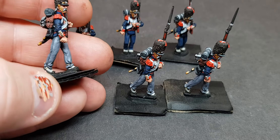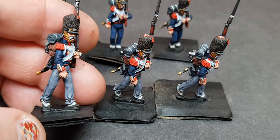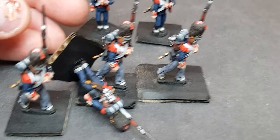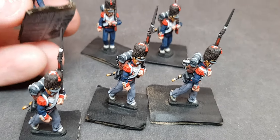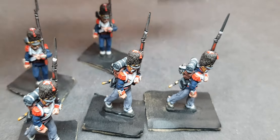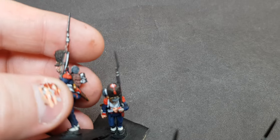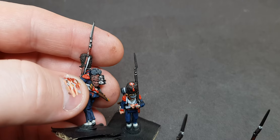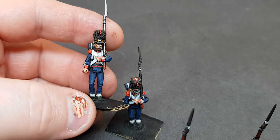So technically that's six done — that's a company of grenadiers done. Nice. Now this wee pose here — I already dropped one just before making the video and knocked a bit off the paintwork and the top of the musket. I'll scrape it off and repair it properly. It's quite naff looking. That's how it goes sometimes.